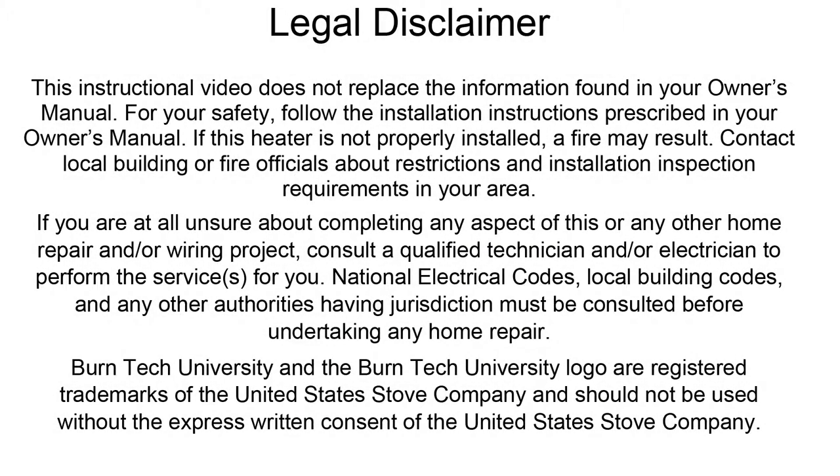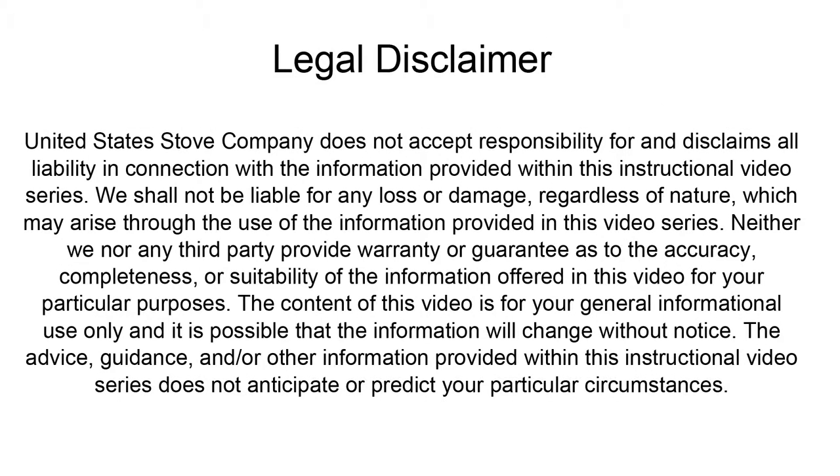This video is for informational purposes only. If you are unsure about replacing any of the components on the stove, we recommend having a certified electrician or stove technician do any repairs for you.